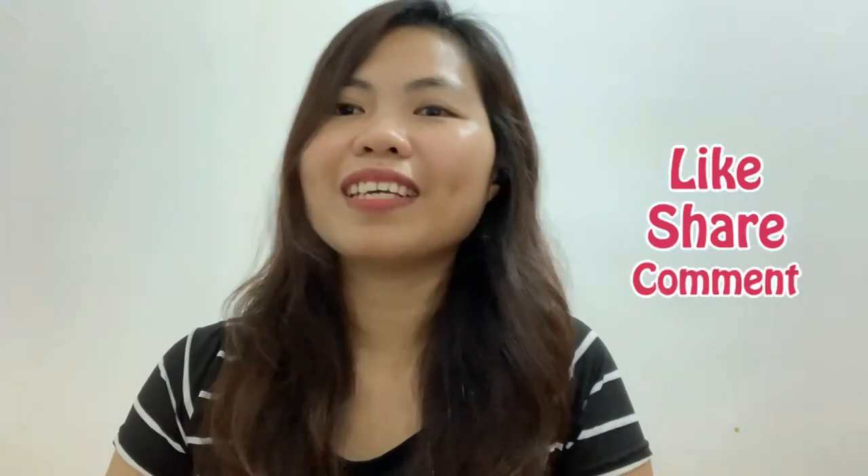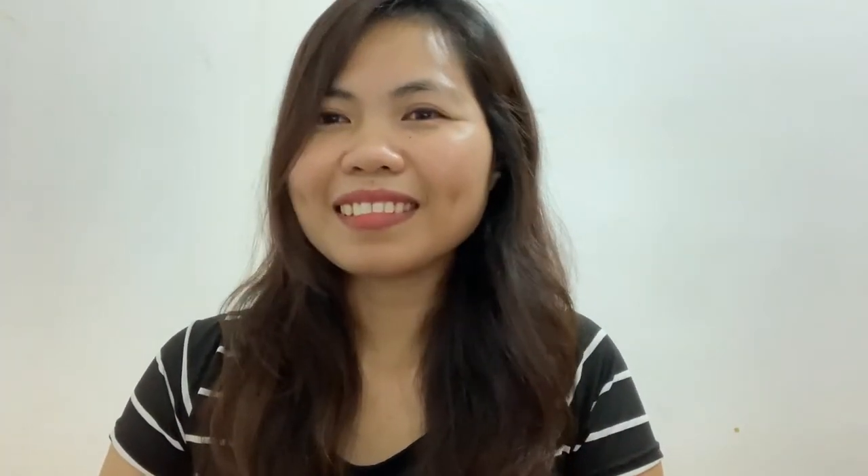Before I start, please do click the subscribe button down below and hit the notification bell button as well to be updated on my next content. You may also like, comment down below, and share this content. Thank you!